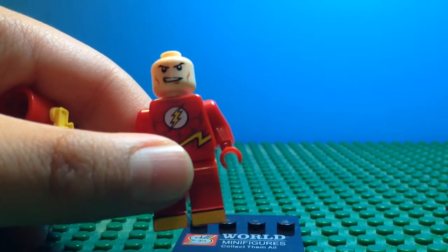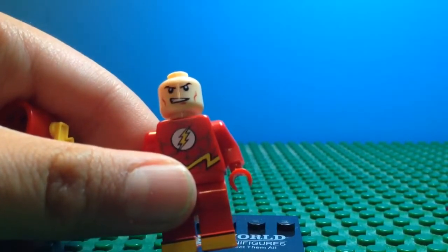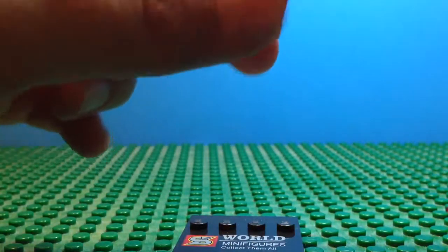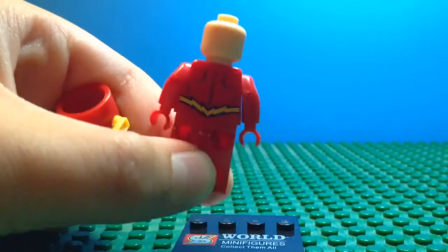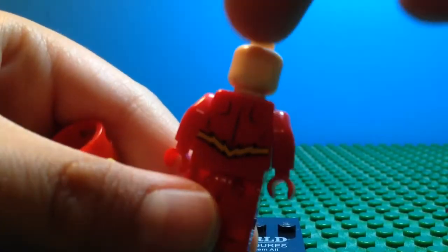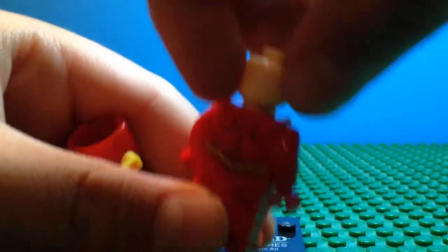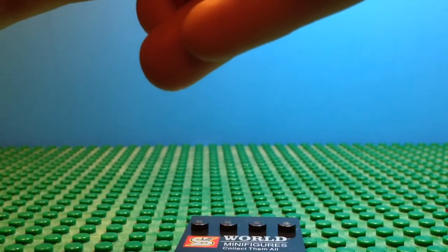The only problem I'm having with these World Minifigures is the heads aren't as cool — they're just a little too choppy. But what I'm really happy about, which you don't always see with imitation Legos, is that it has back printing. However, there are no double-sided heads, and I don't believe any of their figures have double-sided heads.